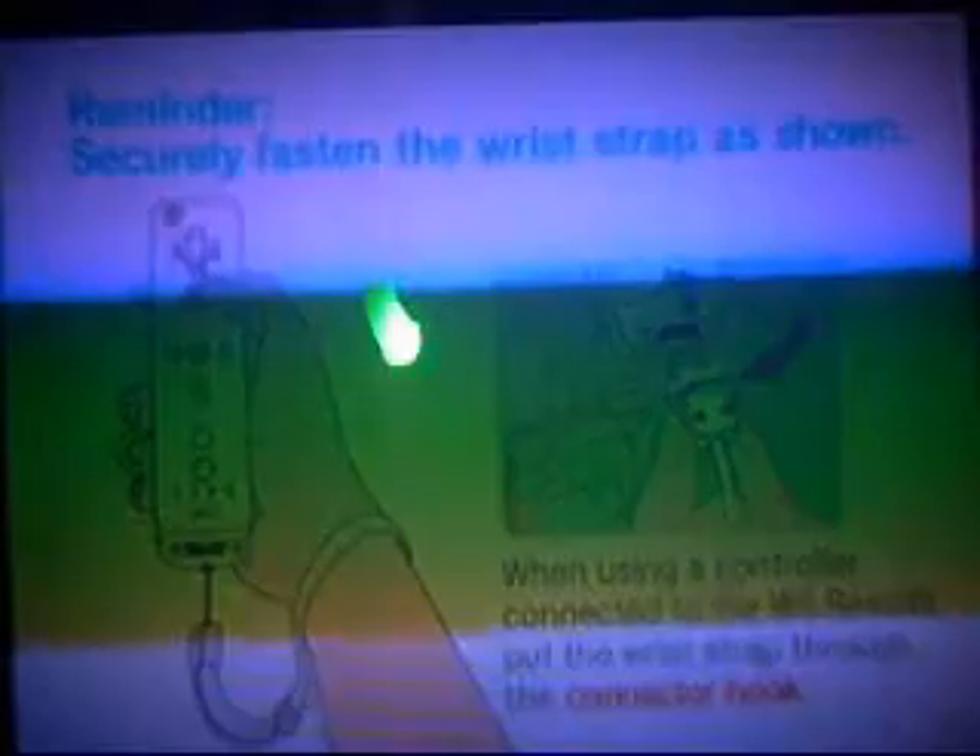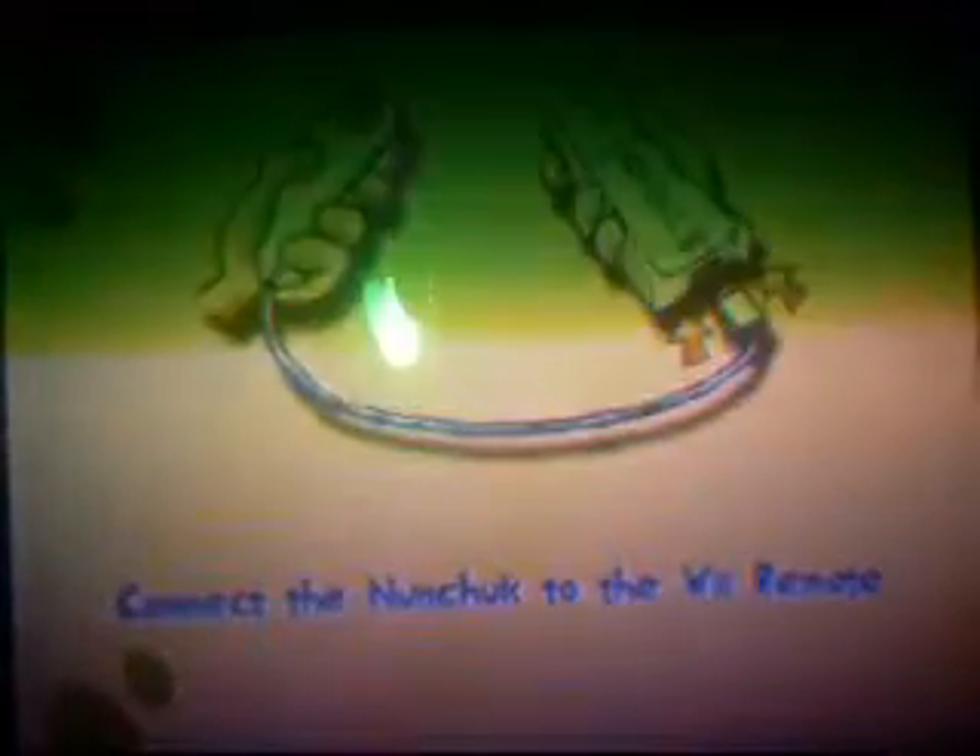This is the first part of a brand new walkthrough. I will be using cheat codes for it, but I'm only going to be using the not-so-important ones that get you different looks or something.